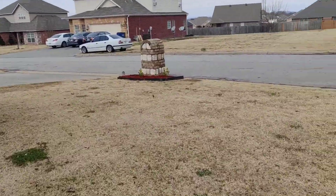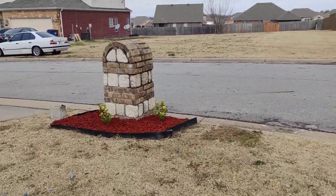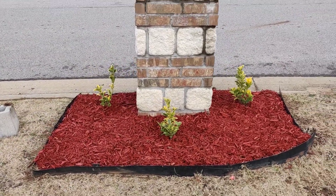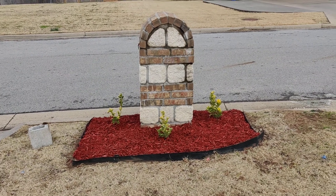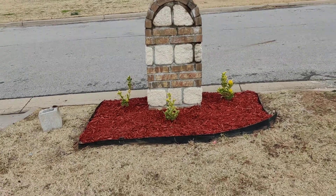My favorite part is this one — it's so cute, it's a nice little island. Three plants, some mulch, and we're good to go. You'd be surprised how something so small can bring out the mailbox and make it look different.